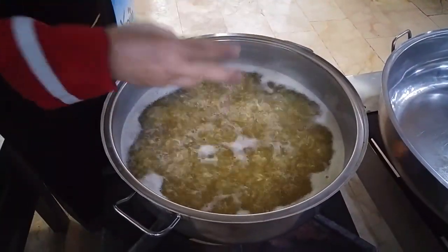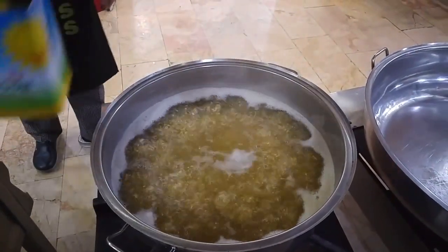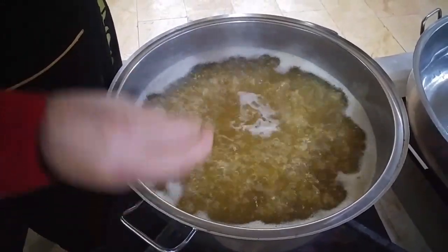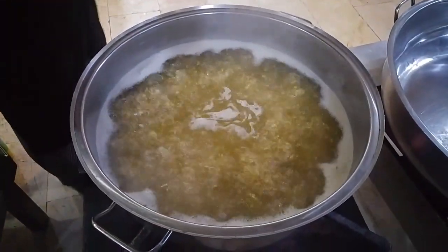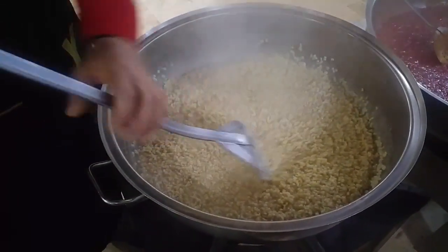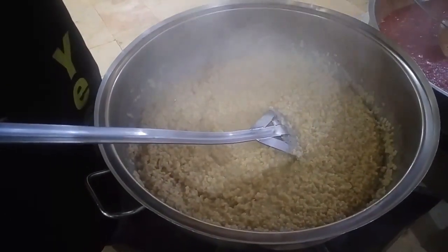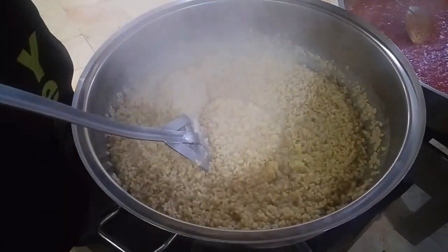Burada üç kilo buğdayımız var. Şimdi az bir sıvı yağ damlatacağım içine. Size de önerim: mercimek, buğday gibi şeyler açarken bir yemek kaşığı yağ atıyoruz ki, ola ki unutursanız yanmasın diye. Keşkeğimiz suyunu çekti; bunu sürekli karıştıra karıştıra ezeceğiz, tekrar su ilave etmeyeceğiz. Ta ki keşkeğimiz helvalanıp macun kıvamına gelene kadar karıştıracağız, ondan sonra etiyle buluşturacağız.